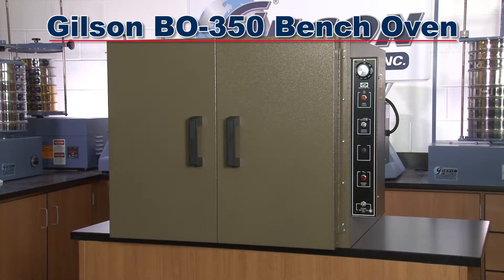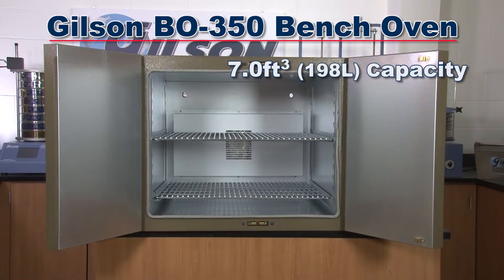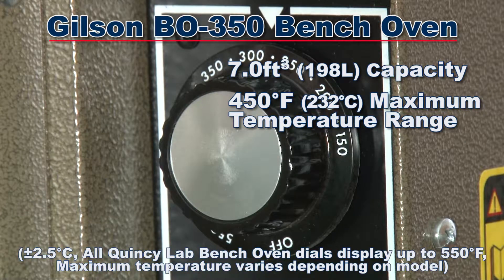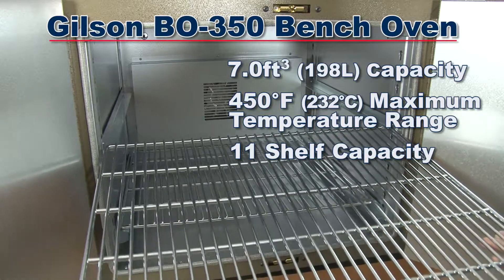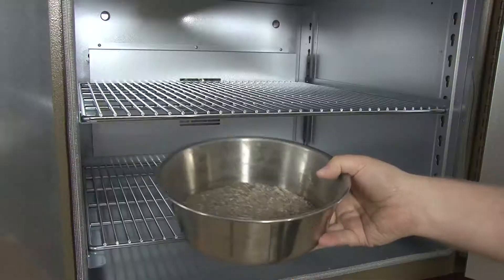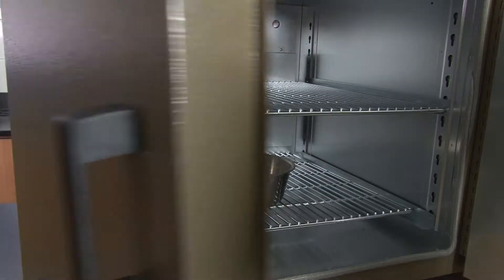The Gilson VO350 Bench Oven has a 7 cubic foot capacity and a 450 degree Fahrenheit maximum temperature range. This rugged unit can accommodate 11 shelves, with each shelf having an 80-pound load weight capacity for your specific drying and controlled heating applications.